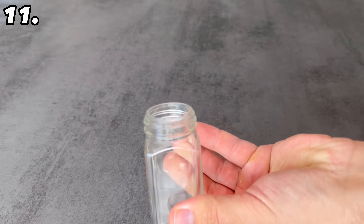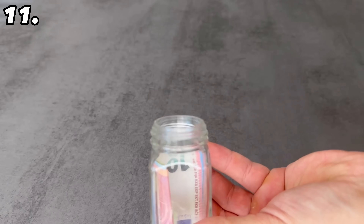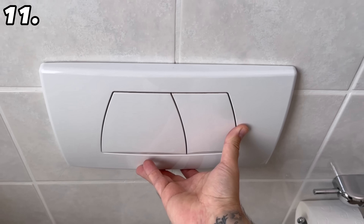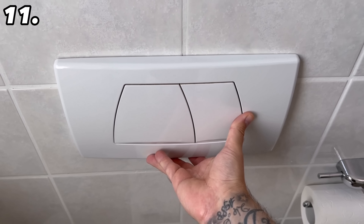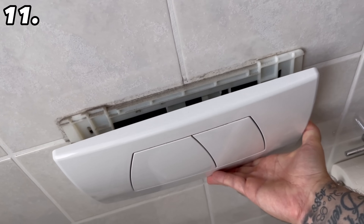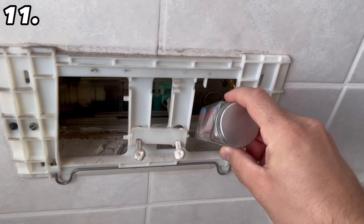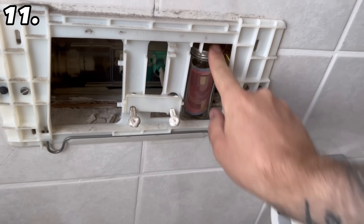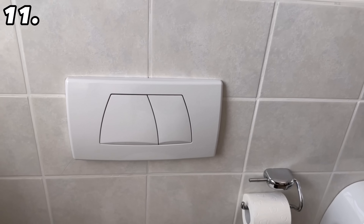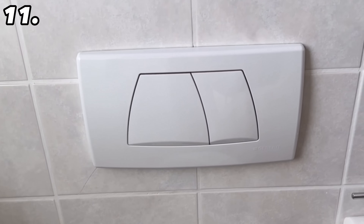For the next hiding place you need a tin or jar — I used a spice jar here. Put the money in it and close it again. Now go to the toilet, where you can take off the flush push plate by pushing it upwards and carefully removing it at the top. If you have a cistern, there is usually a relatively large cavity where you can hide a jar like this with money or other valuables. Put the handle plate back on as you took it off — you can even use it normally, and no one will know there is money hidden behind it.